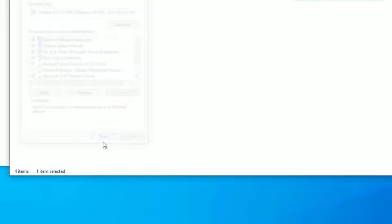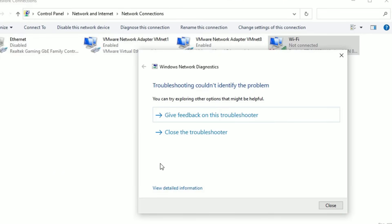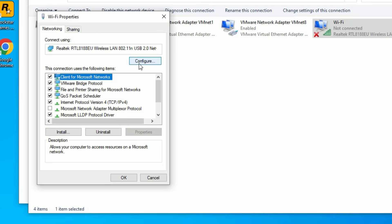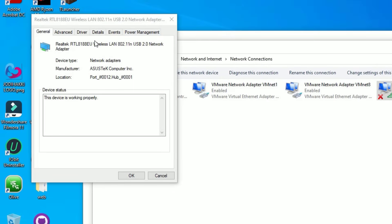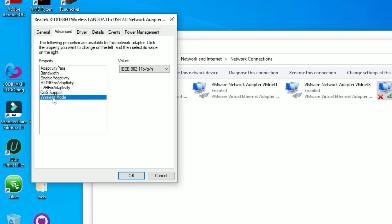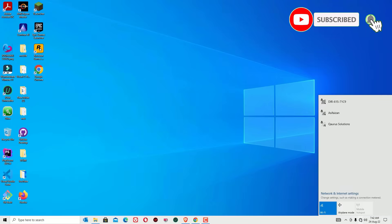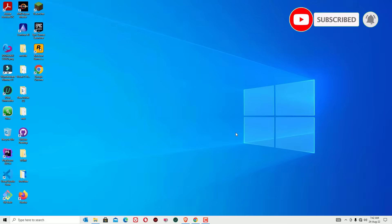Click OK and close. It will detect whether it is connecting or not. Then close the window and again right-click on the Wi-Fi adapter, select 'Properties,' then go to 'Configure.' Go to the 'Advanced' tab, select 'Wireless Mode,' and make sure you have selected the last option — G or N. Click OK and close the window, then try to connect the Wi-Fi adapter.